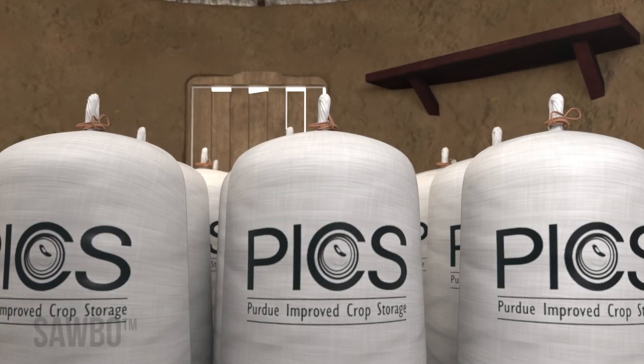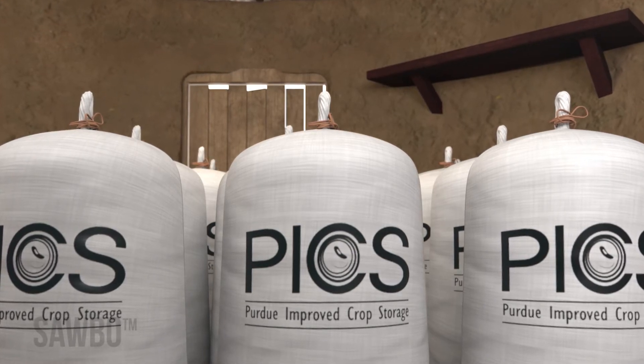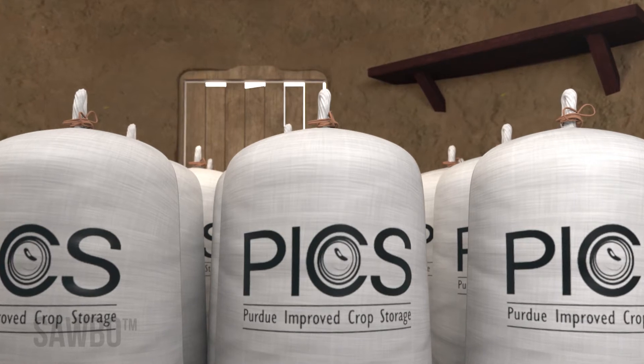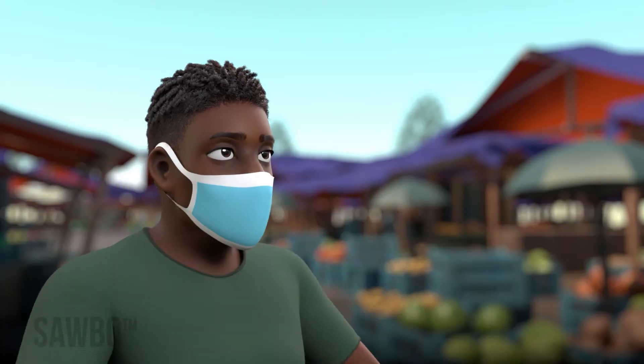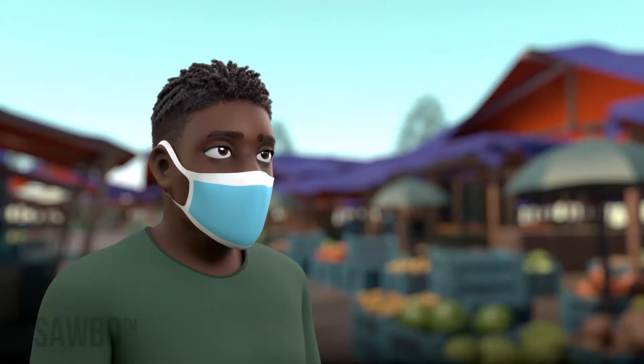Before we begin this animation on how to store grains and legumes safely using PICS bags, a brief reminder on the COVID-19 pandemic and simple steps you can take to limit the spread of the coronavirus. Whenever outside your home or with others not a part of your family, properly wear a clean, snugly fitted mask at all times.